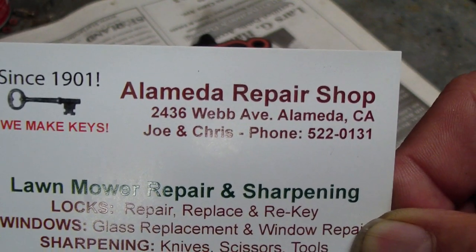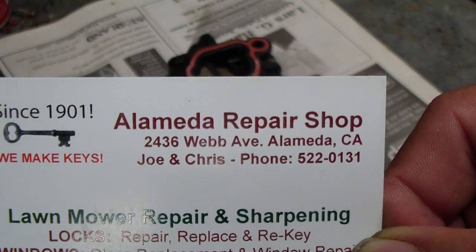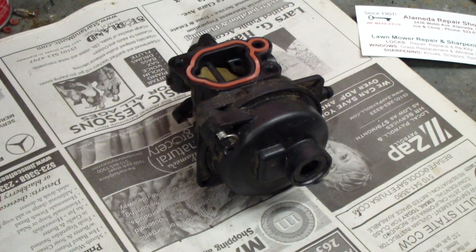Howdy, this is Chris at the LME Repair Shop with another video on the Briggs & Stratton Black Plastic Carburetor.